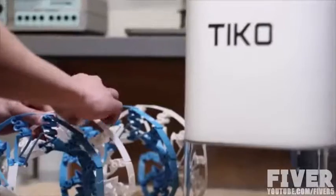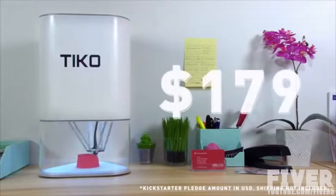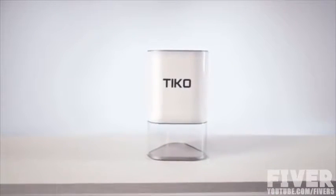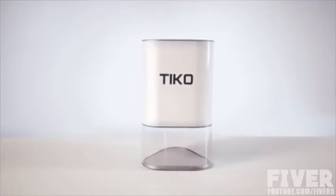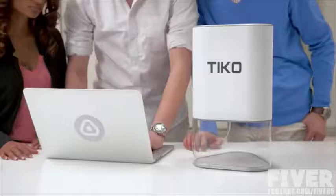With Tyco, we've not only set a new standard for design, but for price too. Tyco is only $179. That's the beauty of Unibody design — it's better, and it costs less to manufacture. We could set the price higher, but we want everyone to have a Tyco.